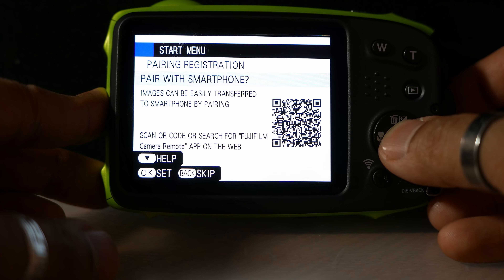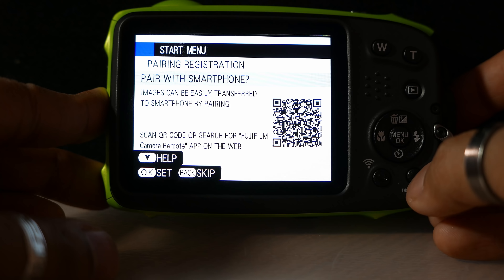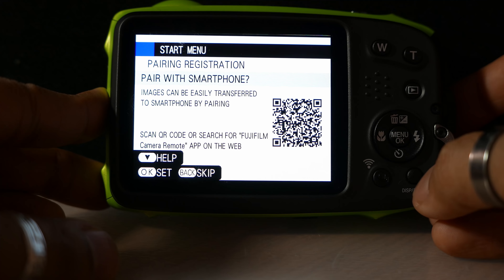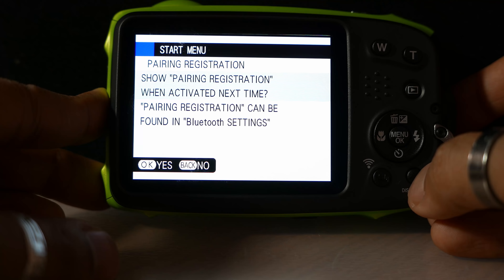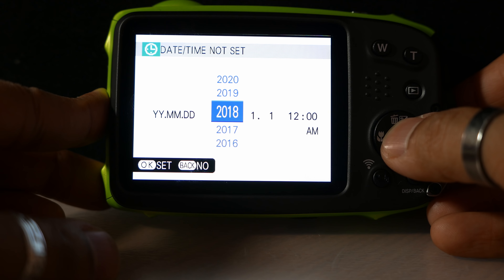Next up, it's asking if we want to pair the camera with a smartphone. I'm not going to do that now, but I will in another video show you how you can do that and the app you need to download. I'm going to skip this by pressing the back button. Now it's asking whether it should show the pairing registration when activated next time, and I'm going to say yes to that.